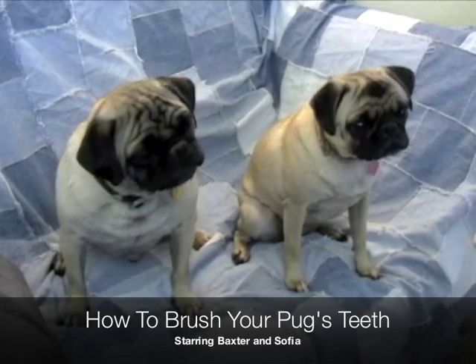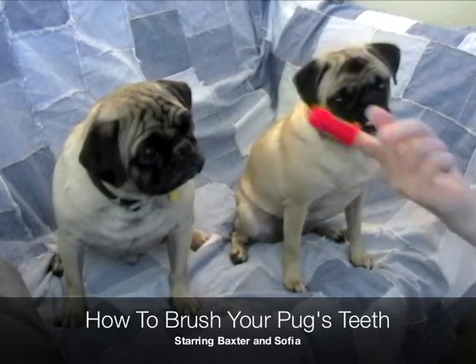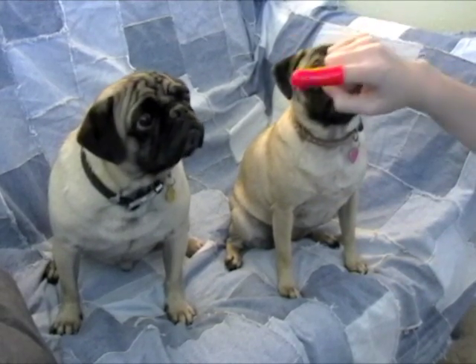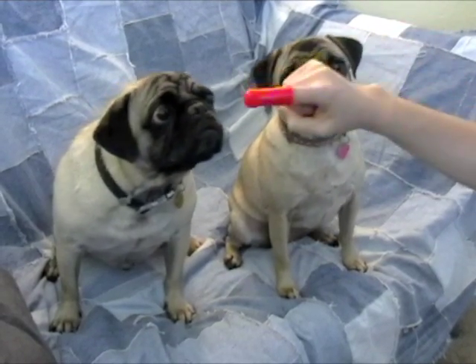This is a video of how to brush your pug's teeth. We started out a few months ago with a finger brush, just putting a little bit of toothpaste on there, and not really worrying too much about the teeth at the beginning, but just sticking it in there.